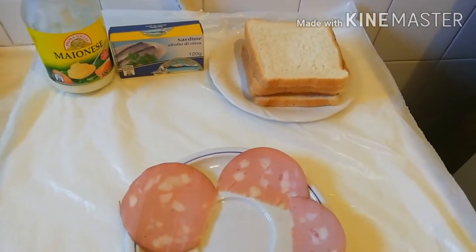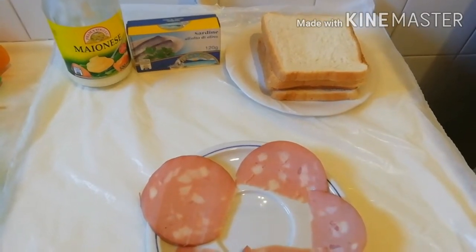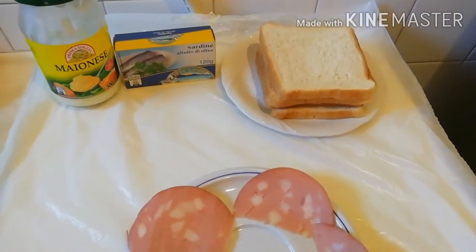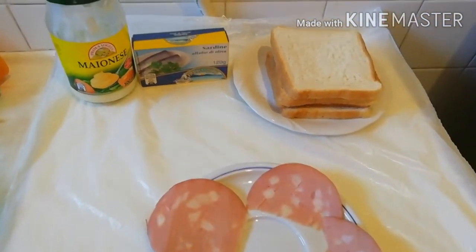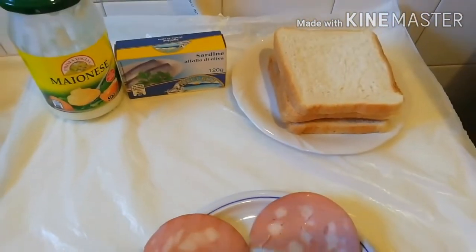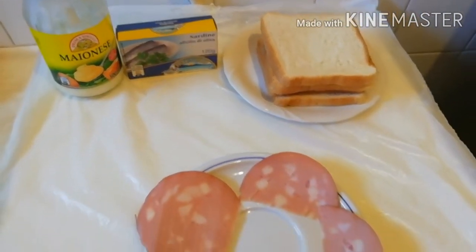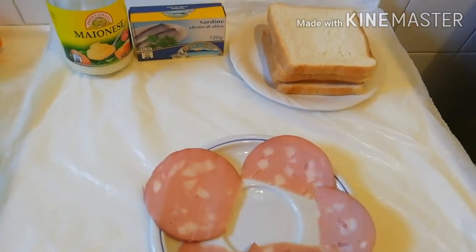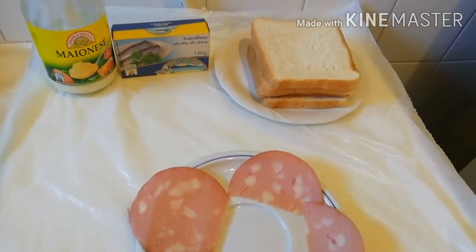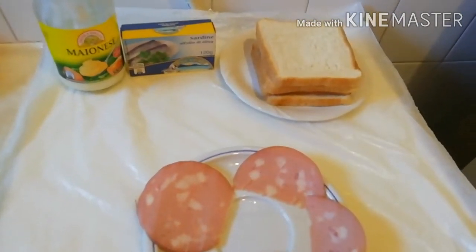In today's video I want to show you how I make my breakfast bread with mayonnaise and canned fish, which is sardine, and mozzarella. I want to put it all together, and the bread I will toast — it's a toasted bread sandwich.